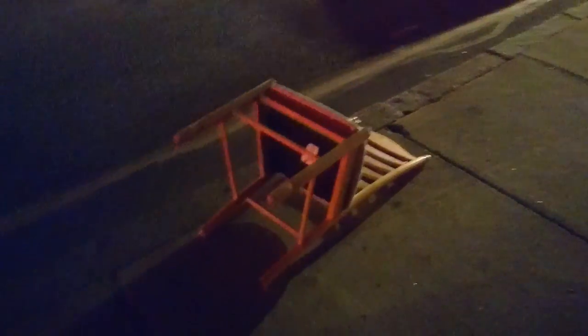Hi everyone, Zunk on the street here. I think this is a first for me, finding a TV at night. It's tipped over, and it's a Shark, and it's next to this tipped over chair.